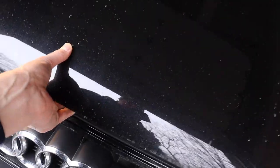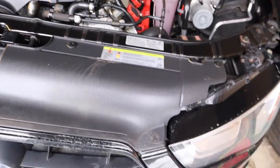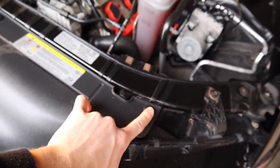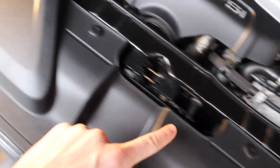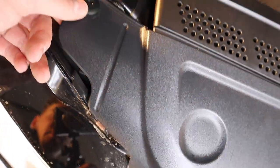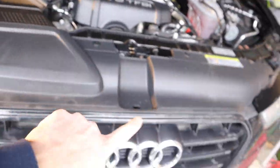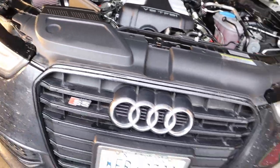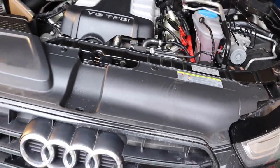All right guys, once you got the car jacked up, we can start working on everything up top. There's going to be four clips up top here — this one, this one, this one, and this one. These are super easy to pull out, I'll show you guys that in a sec. And then there's two more underneath this tray, and then everything else is underneath.